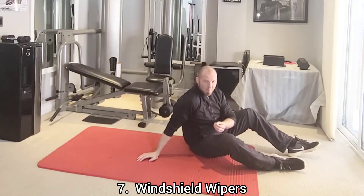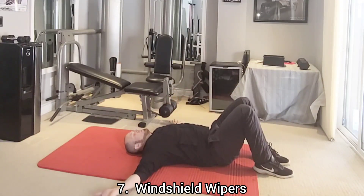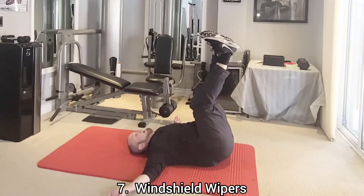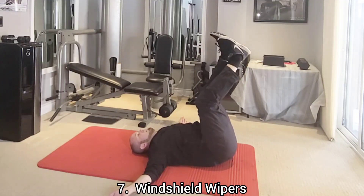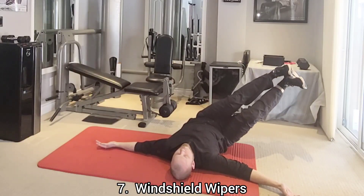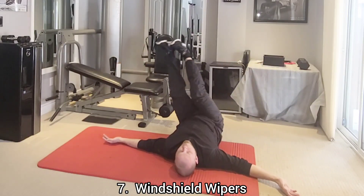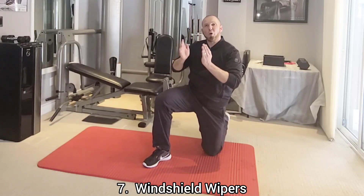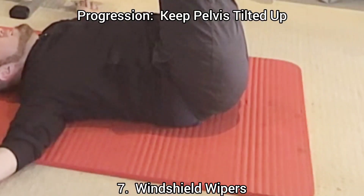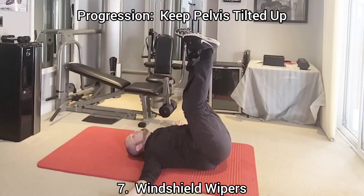The next exercise is the windshield wiper. Lay flat on your back with your arms out to the sides in a T position and your legs straight up. Lower your legs side to side, going about halfway down. As a progression, curl your hips off the ground even more and go from a tucked position, lowering straight down to each side.